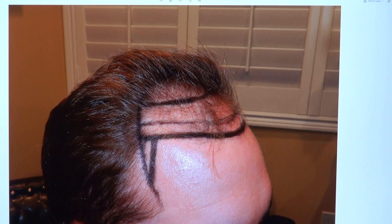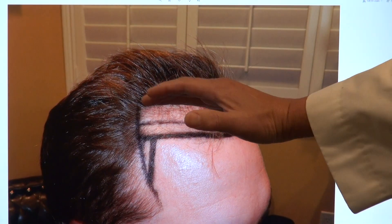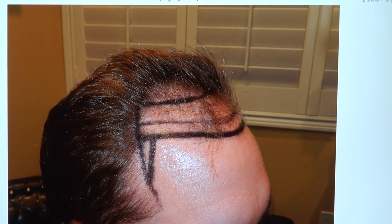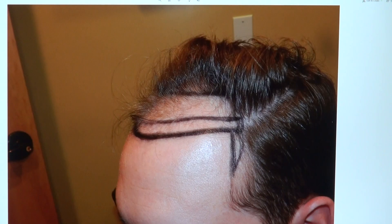On the right-hand side, we lowered the hairline. We slightly arched up, we dipped the front a little bit, and then we brought in both temples. We want to make sure it's proportional vertically and horizontally.